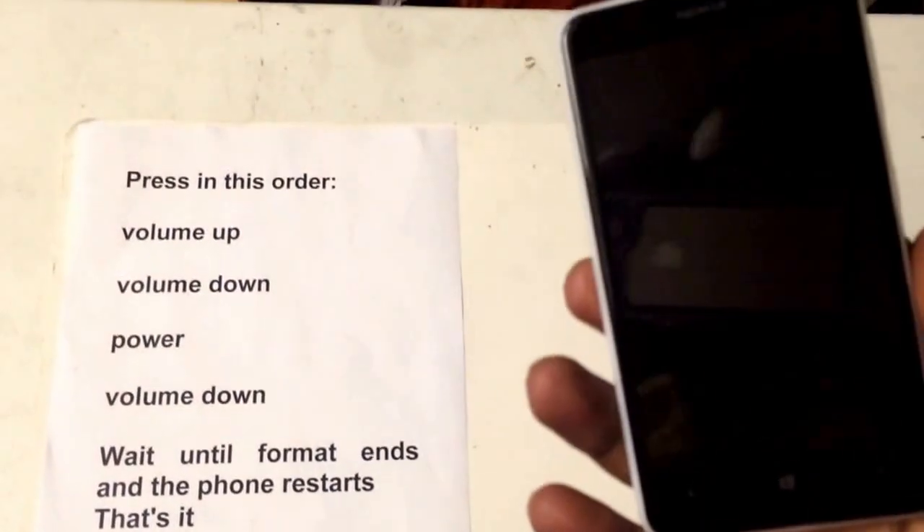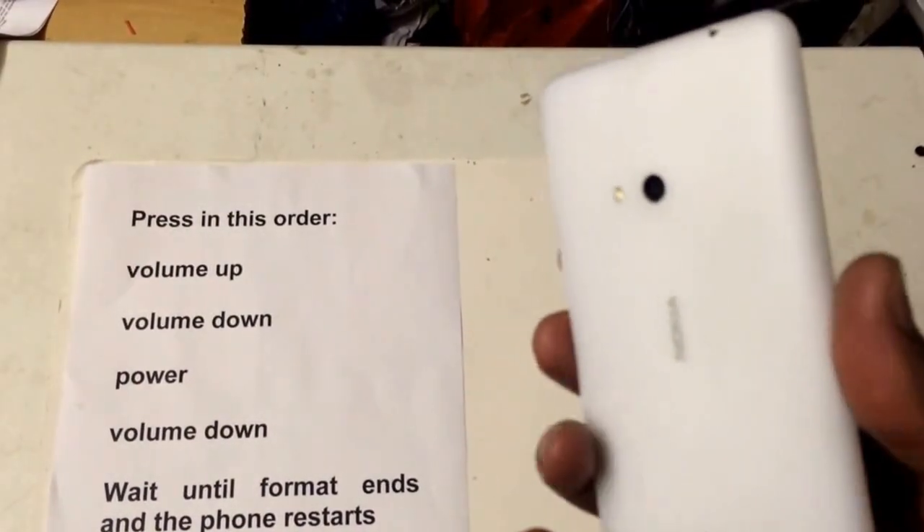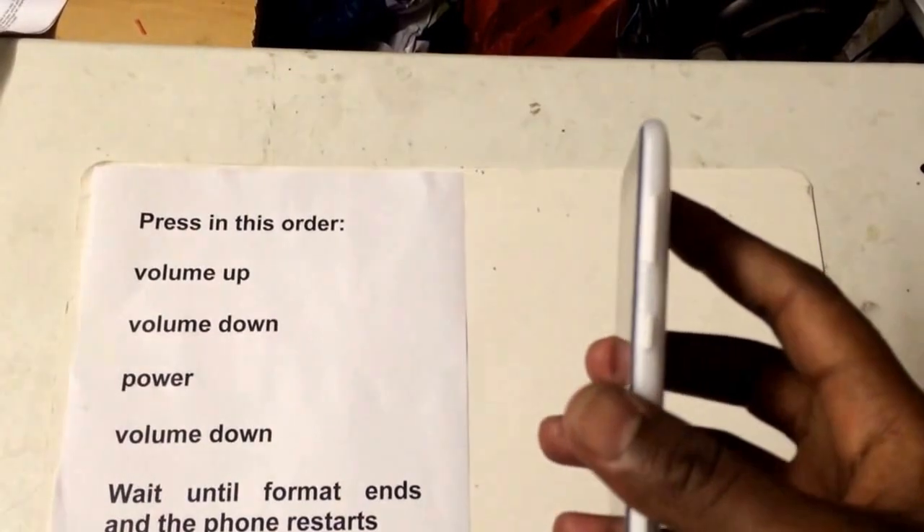Hello there. Today I have Nokia Lumia 625. I'm going to show you how to hard reset.